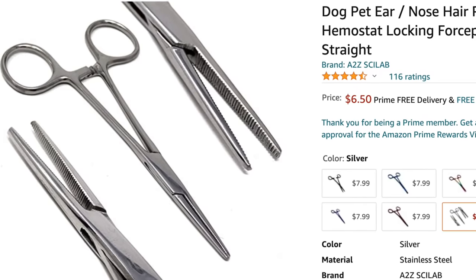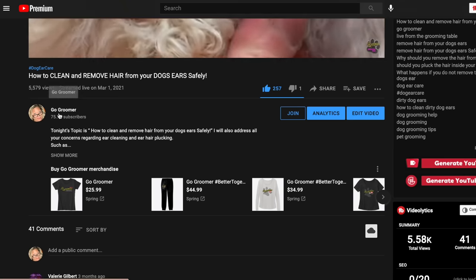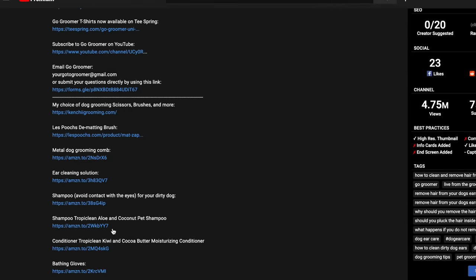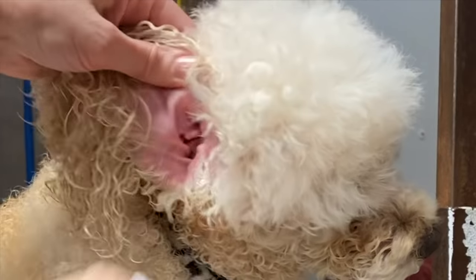I'm going to share with you what those products are and how to use them safely, and where's the best place to get these products. Don't worry — I've already done the shopping for you. All you've got to do is click on the links in the description of this video. And after we remove all the hair from inside the ear, we're going to clean them. I'm going to show you what ear cleaner to use and how to do it.